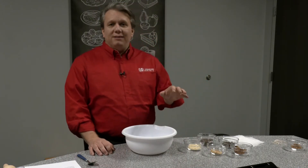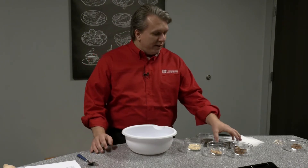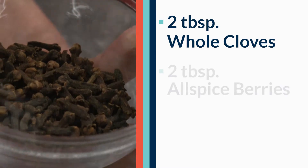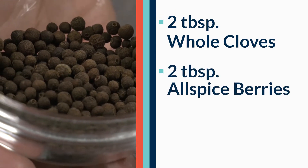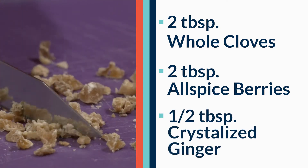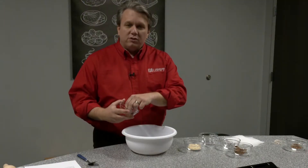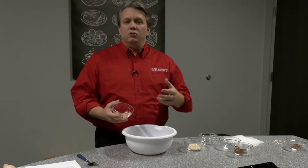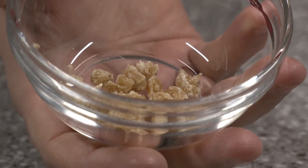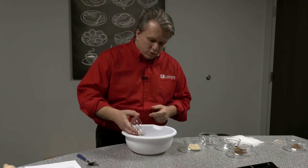To make this we're going to make a simple base for your mulling spices that will include two tablespoons of whole cloves, two tablespoons of whole allspice berries, and about a half a tablespoon of crystallized ginger. We're using the crystallized version because this is something we can store and use later or give to friends and family. If you're making this right away, you can just use fresh ginger — it works just as well.